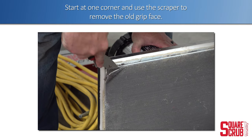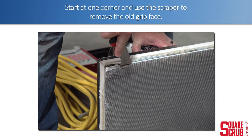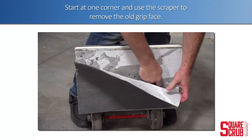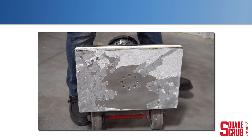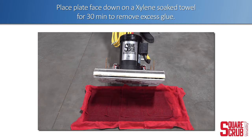Start at one corner and use the scraper to remove the old grip face. Place the plate face down on a xylene-soaked towel for 30 minutes to remove excess glue.